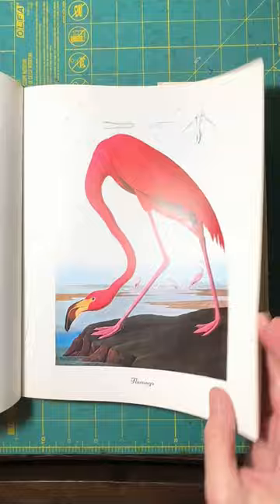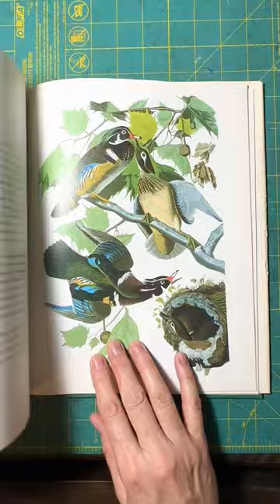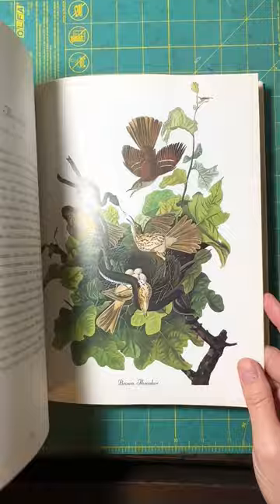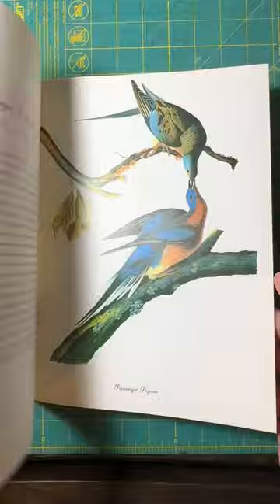Some of them just have kind of odd postures that I'm not thrilled about and probably won't use. Or there's some that are like eating dead animals and things, or they are dead. But anyway, I picked one that I think will work well for my purposes.